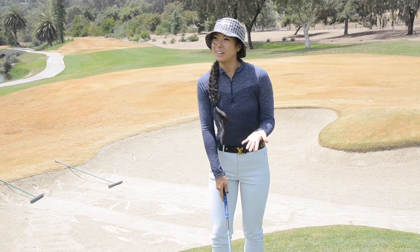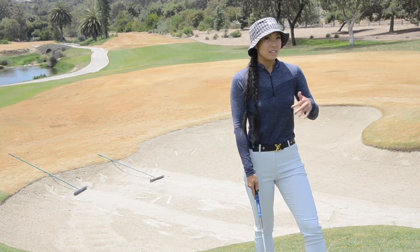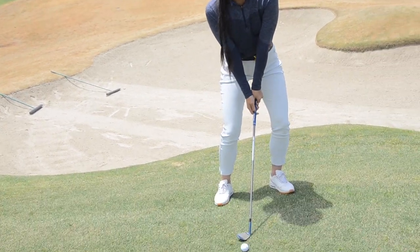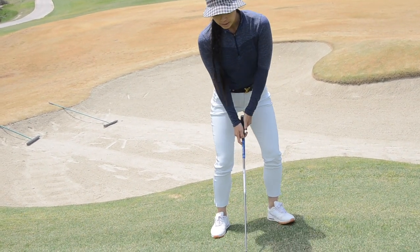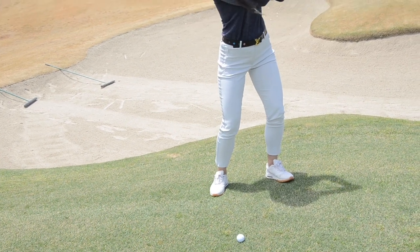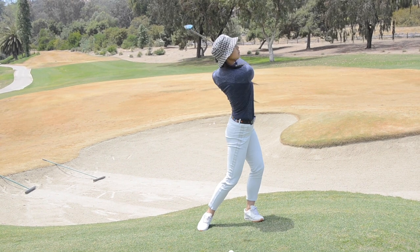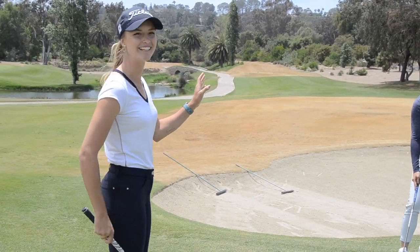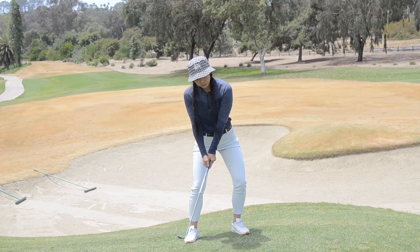I'm going to show you how I normally hit a flop shot. It's a lot of trial and error — the miss is usually a skull or a chunk. I normally feel like I'm aiming left and then opening the club face at the target, and then I kind of have this cast and come forward. That was pretty nice, but it's kind of inconsistent. I normally don't have enough confidence to use it on the course.